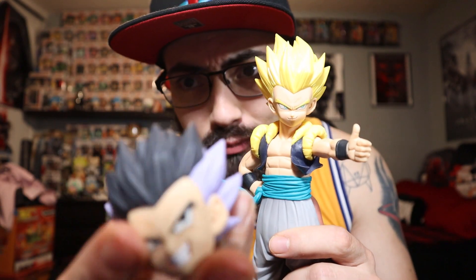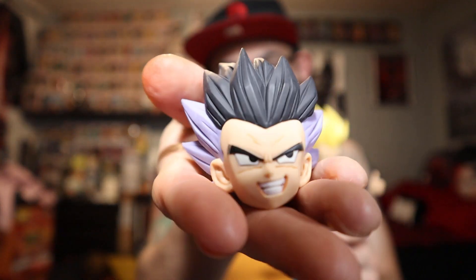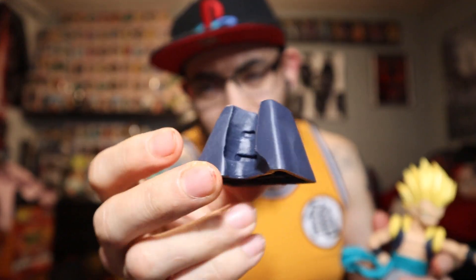All right guys, well there you have it — the Grandista Gotenks statue with the interchangeable heads. That was a nice surprise; I did not expect it to have separate heads. My favorite has to be base form Gotenks — just look at the character design, the hair, it's just awesome. I'm probably gonna display it with the base head. Overall I'm satisfied with it. It's a little lighter than I thought it was gonna be, but my gripe with almost every Dragon Ball statue I own — except for maybe King Cluster Broly — is these damn stands, these flimsy little stands that never really click or mold the figure like they should.